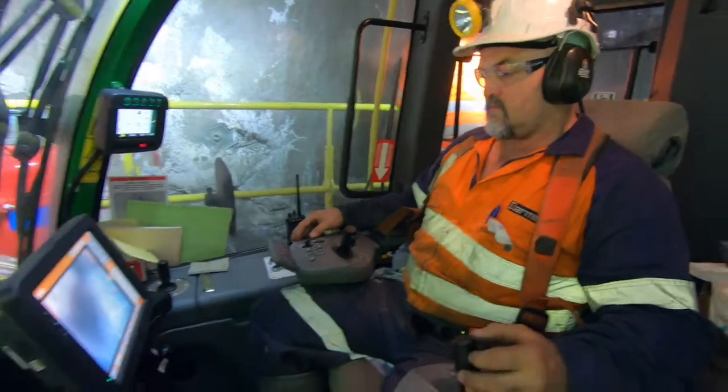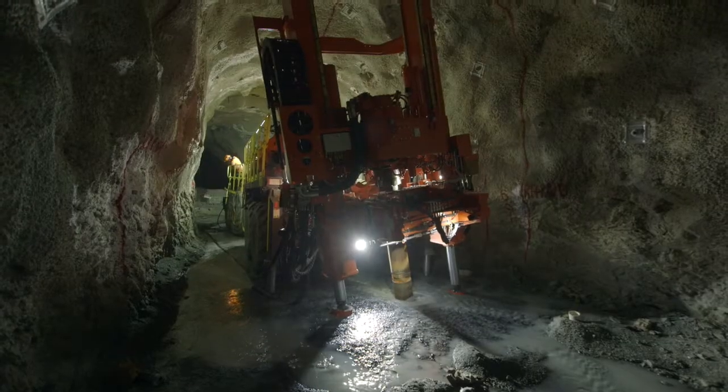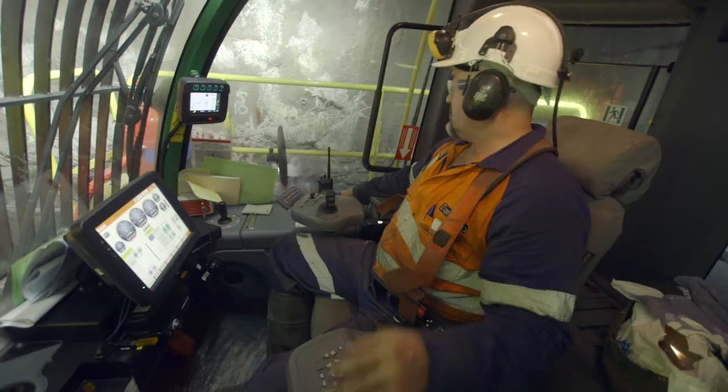This machine is a game changer because we can actually drill up-hole for slots and then plug and play, changeover to a down-hole mode. We can do down-hole slots, down-hole service holes, and the pull-back method. The plug and play is a two-hour changeover operation between modules on the rear of the machine.